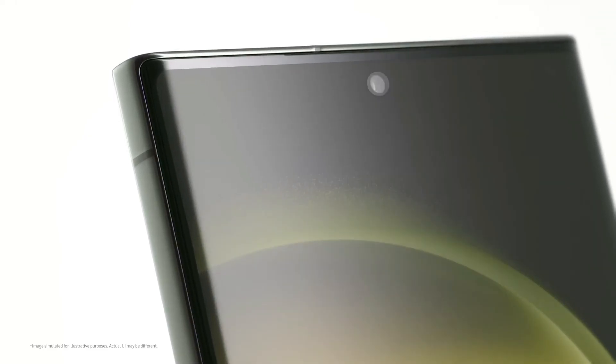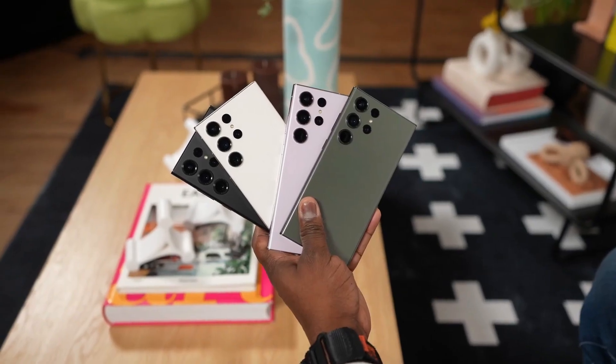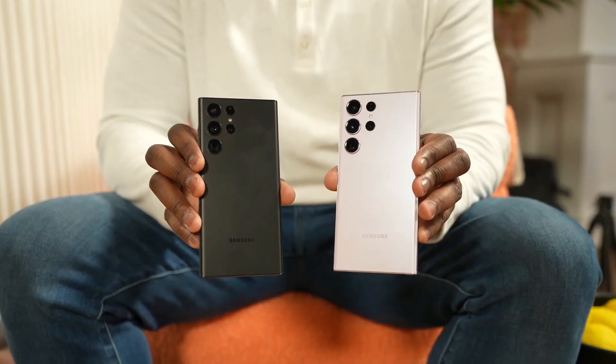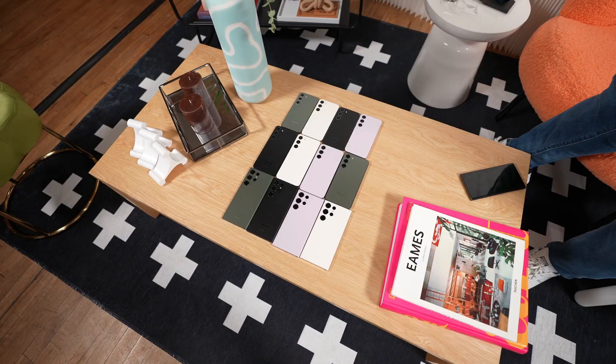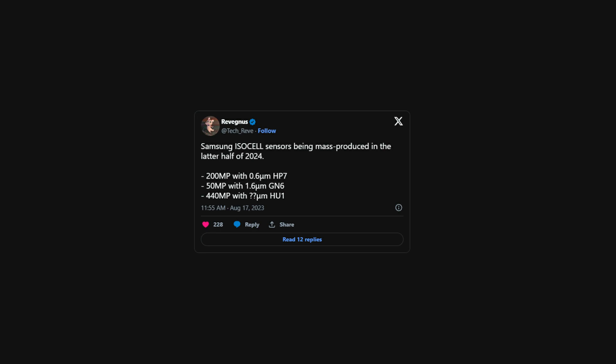Ravegnus shared information about four unreleased camera sensors, each with its own unique specifications. These sensors are expected to join Samsung's smartphone camera lineup in the second half of 2024. They will include the ISOCELL AP7, a new 200-megapixel sensor, and the ISOCELL GN6, a 50-megapixel sensor with larger pixels. Finally, the ISOCELL HU1 — the most attention-grabbing one — a staggering 440-megapixel sensor.